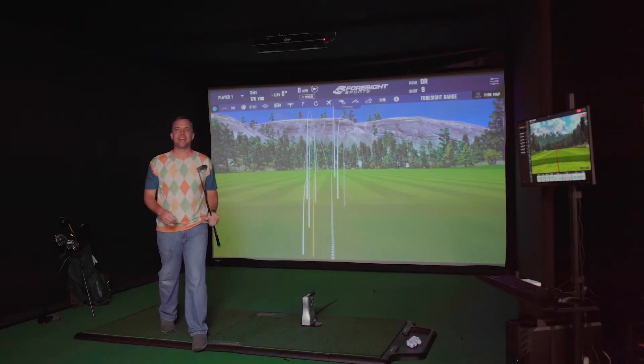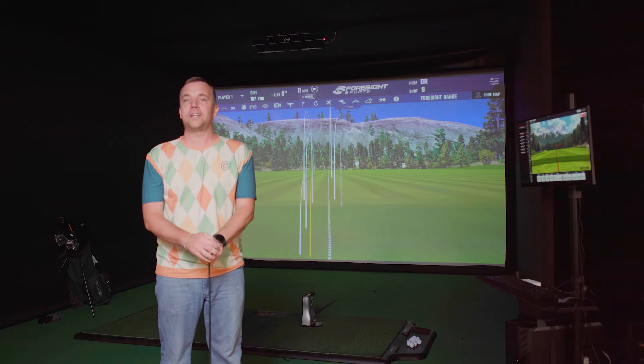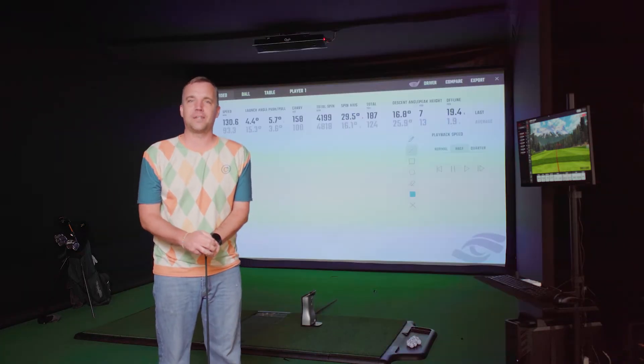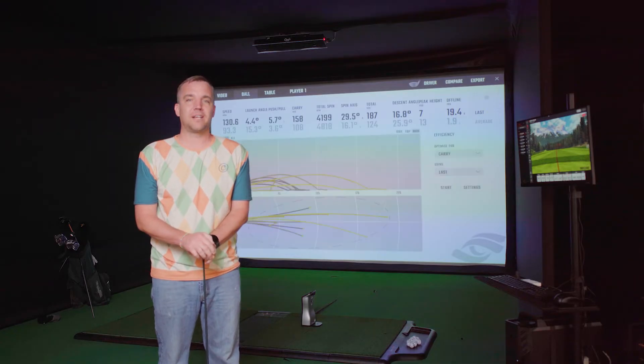Today we're going to be comparing the Foresight GC Quad and the Unicore IXO launch monitors to see how they stack up against each other.